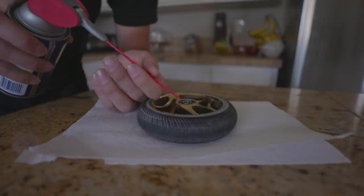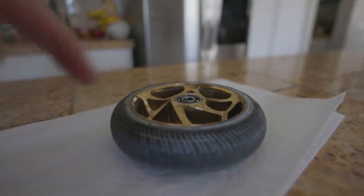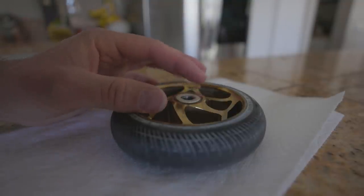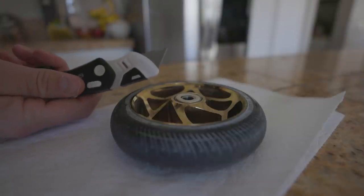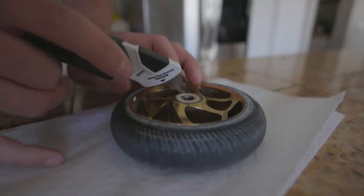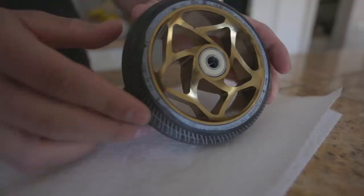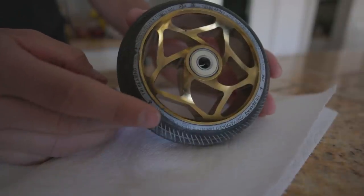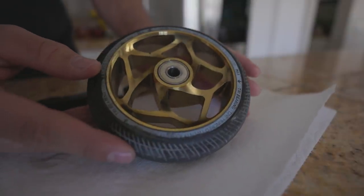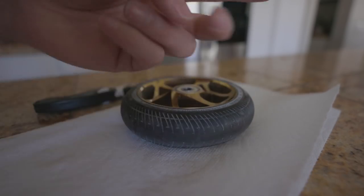I'm just gonna take this WD-40 and spray a little tiny bit in there. So I've sprayed a little bit in there. Now we're gonna grab our casing — rubber side up — set it down, grab our razor blade or flathead, and simply press it back on. You'll feel a slight little pop when you're putting it back in. Now the inside of this bearing is lubed up and should spin a little bit better. Super easy hack, doesn't cost you anything, only takes a couple seconds, and it might save you a lot of hassle.